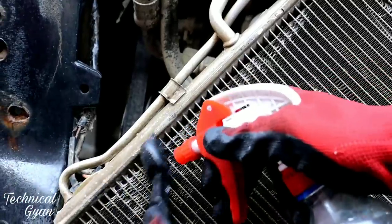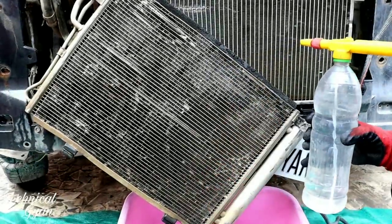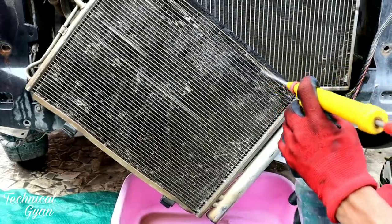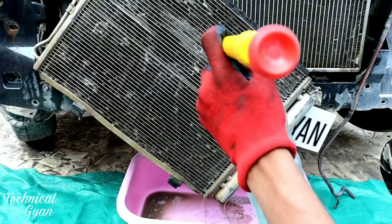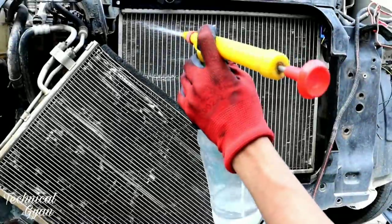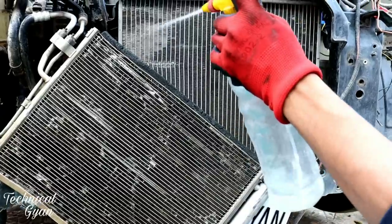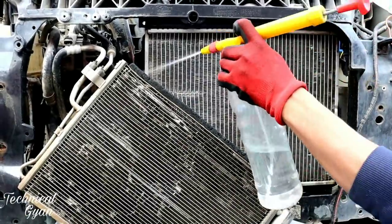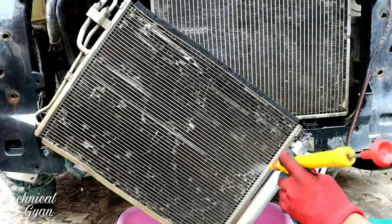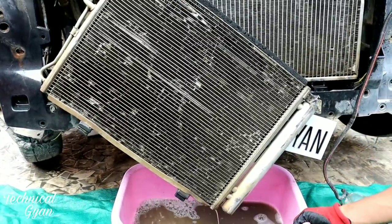Dust blocks the heat transfer. Now I have a simple manual pressure washer bottle. After putting the soapy water, I will wash it with water. After washing, I will also rinse the radiator. I have removed the condenser. When the condenser is removed, always take care of the pipe — the pipe is flexible and the AC gas is under high pressure. Handle it carefully so it does not get damaged.